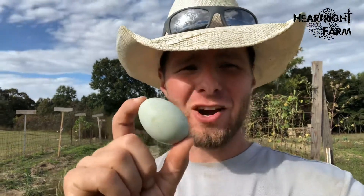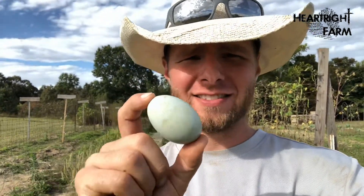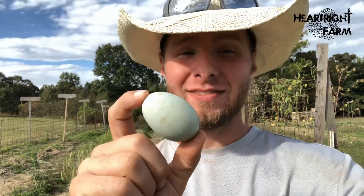So I have super exciting news — we have an egg! Our very first egg from our chickens! So excited. Big deal. Super cool.